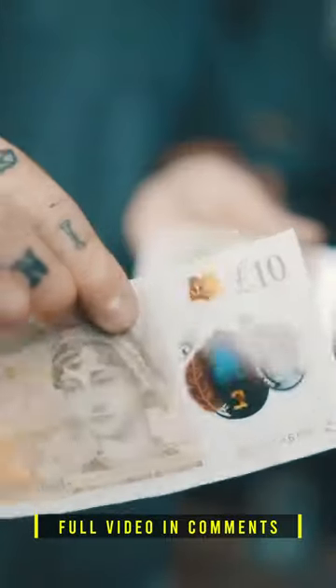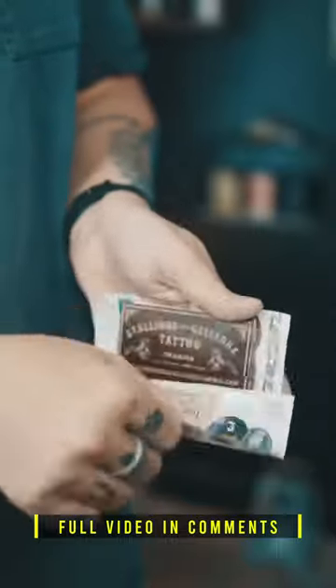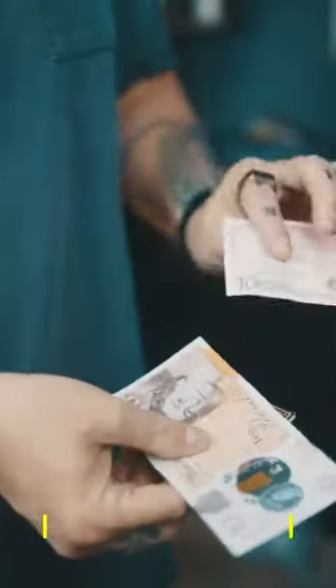Watch the dollar bill and watch the window in the £10 note. I'm going to try and do something pretty incredible. If I just wave that dollar bill, you'll see it actually completely vanishes.